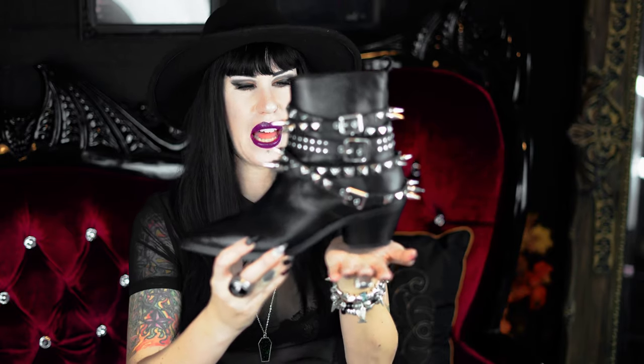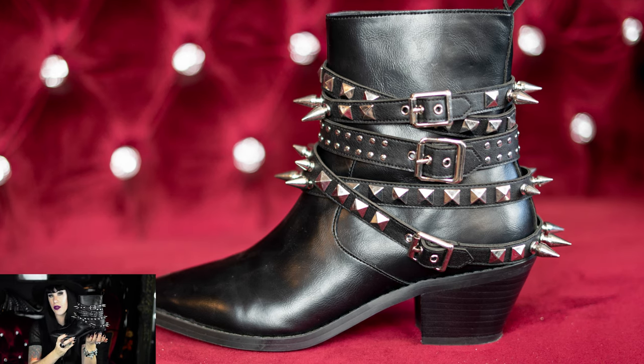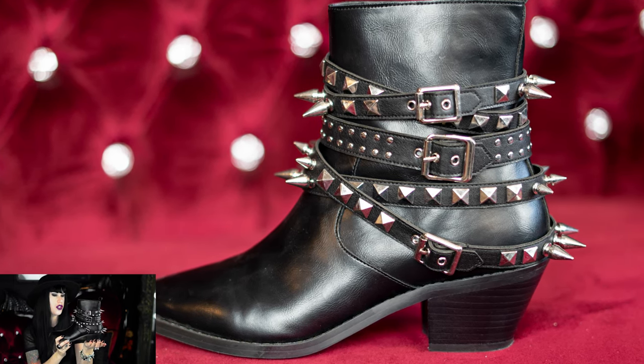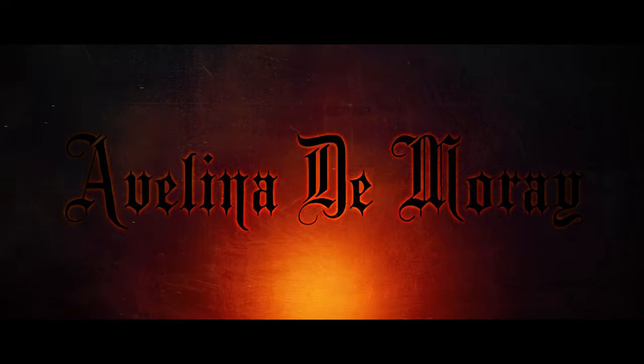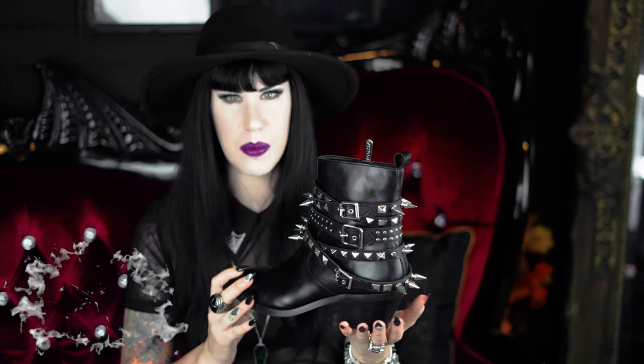Hey everyone, today we're going to be talking about this fantastic shoe called the Calista Boot by Killstar. If you've been thinking about buying them yourself or you want to hear what I think about this awesome new shoe, keep watching. Welcome to my channel, I'm Evelyn. If you're new here please click that subscribe button and make sure you turn on the bell so you're notified of when I upload.